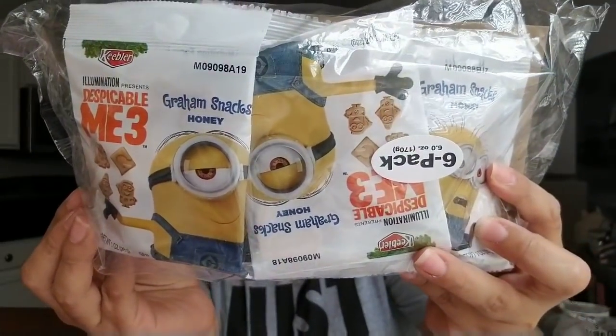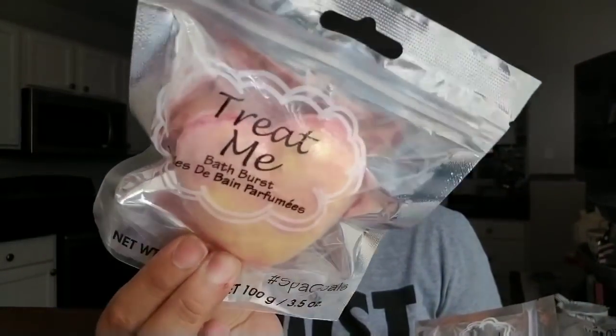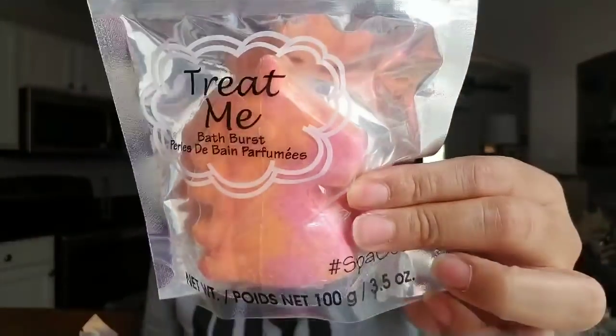I picked up the Keebler graham snacks in honey flavor — they come six to a pack, which is a great deal for a dollar. They also had Scooby-Doo ones but I just picked these up. Then this is the first time I've seen bath bombs at my Dollar Tree — they're called Bath Burst by the brand Treat Me. My daughter picked up the heart one and the unicorn one.